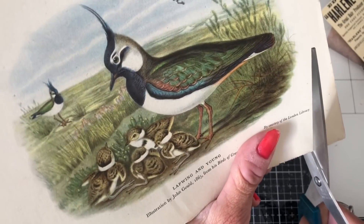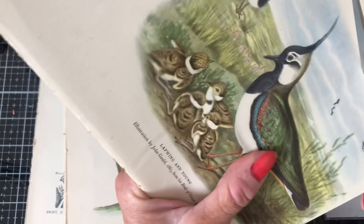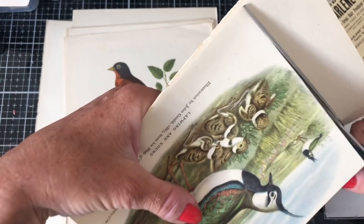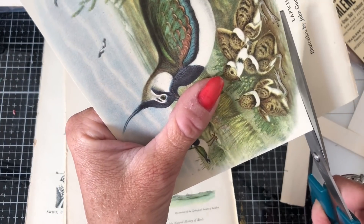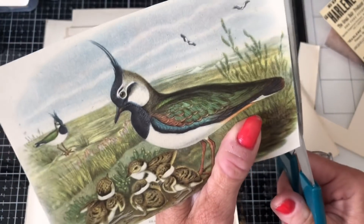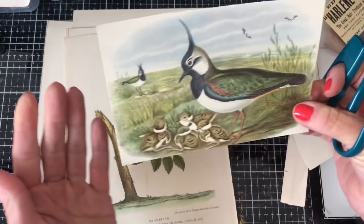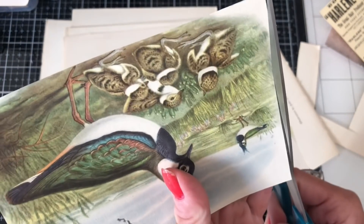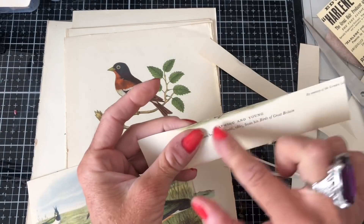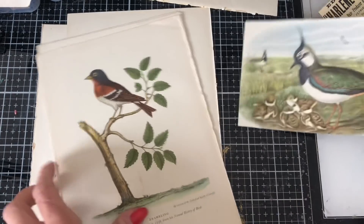Let's cut this one down. Let's just take that one down like that. I always tend to do things portrait and actually it might be quite nice to do something landscape for a change. That looks nice. I've got the little title of the bird, which I really liked using when I did a couple of pieces with these bird images before, so I might just keep that to one side.